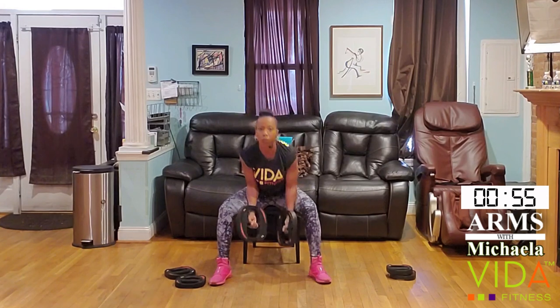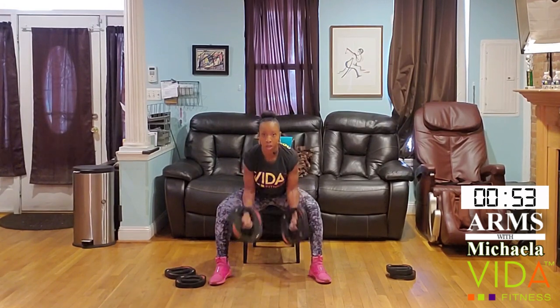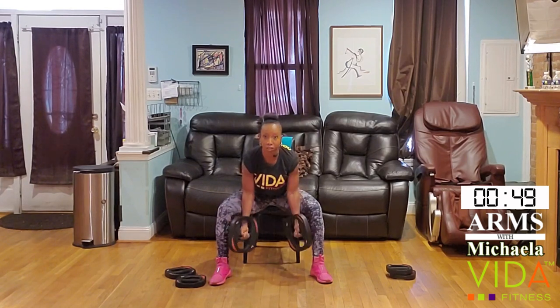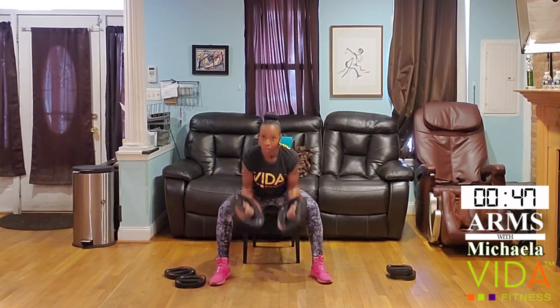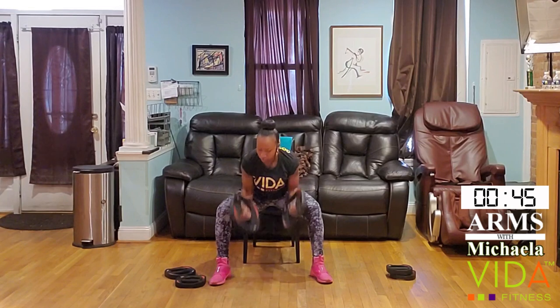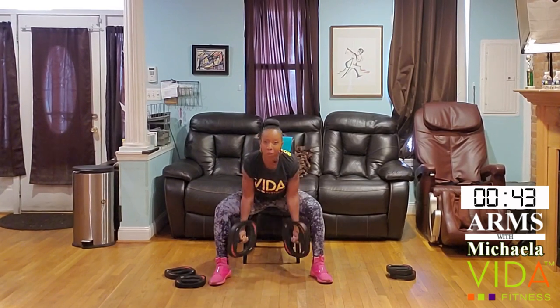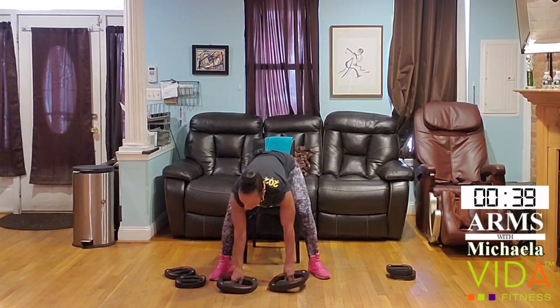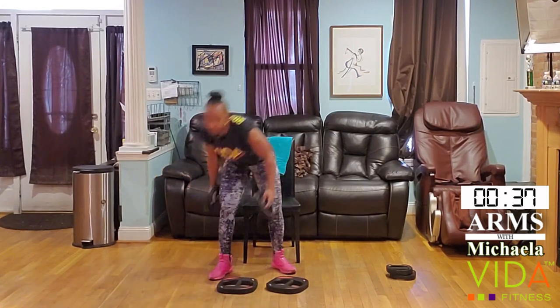Let's go for it — sturdy upper body even though we're hinged. Elbows pinned in. One through ten. I'll use both weights this time.